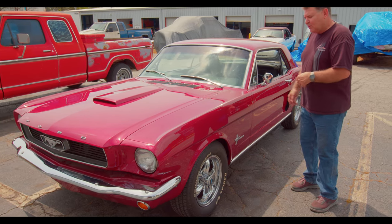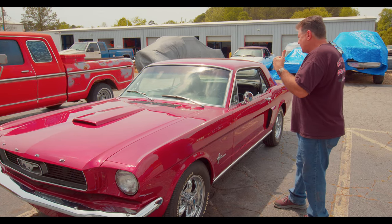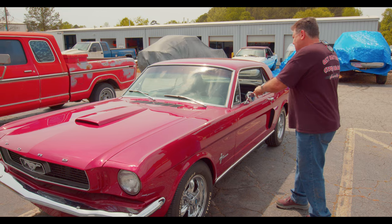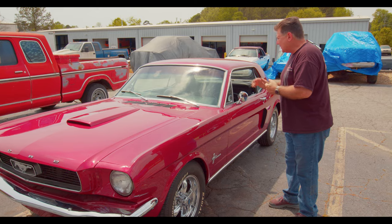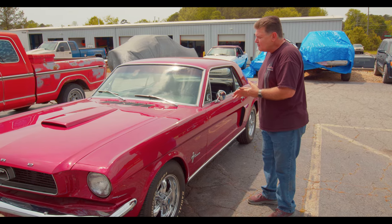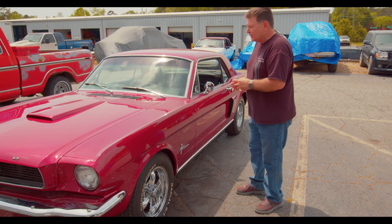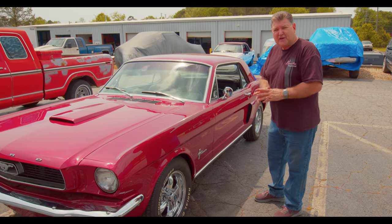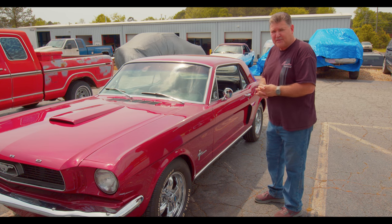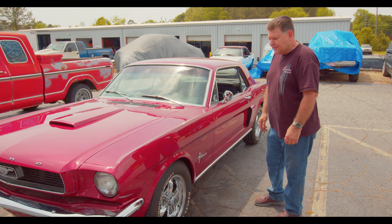What else did we do? We did a brake upgrade, and unfortunately the previous shop — a gentleman who passed away — the assembly that was chosen didn't line up. There was a lot of slop, so we had to modify the coupler to get rid of that slop so he can have a very positive and effective brake response. We've got ceramic brakes up front.